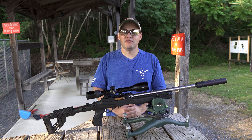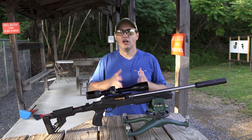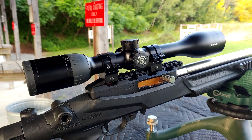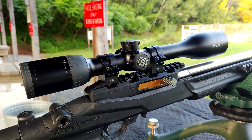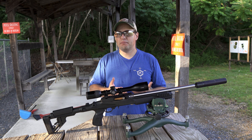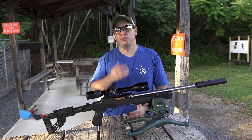Like the S7, the S5 is considered a hunting scope primarily due to two features. First, the adjustment turrets are not exposed and are covered by caps. They are meant to be adjusted and zeroed when you mount the scope to the gun. At that point, you would use your scope BDC reticle or the center crosshairs for point-blank range.